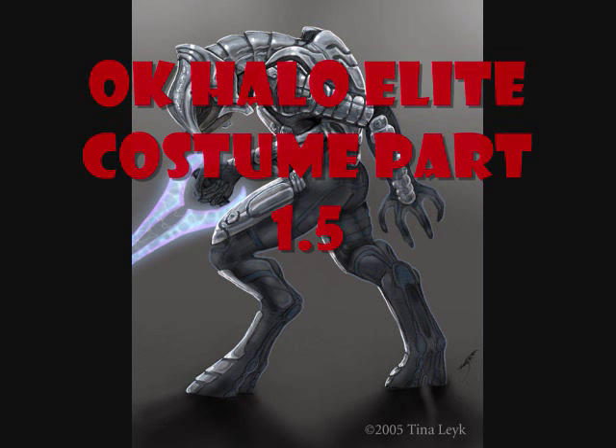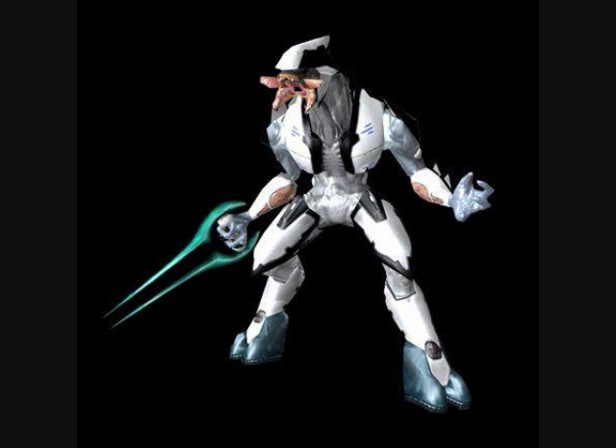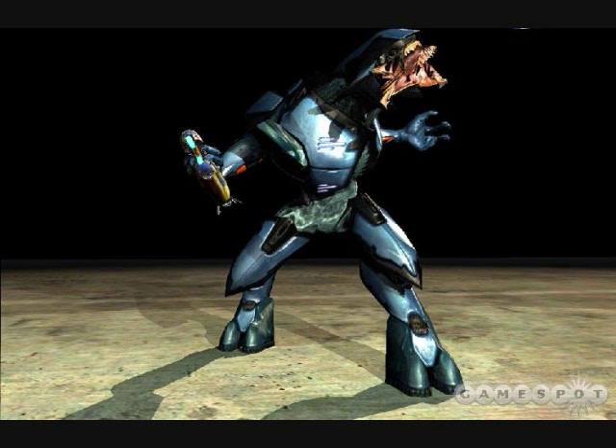Okay, here's Halo Elite Costume Part 1.5. This is my finishing up on my Elite Feet. A response video will be put on here to understand what I did. Here's the pictures again, just showing you. This is sort of like my opening.